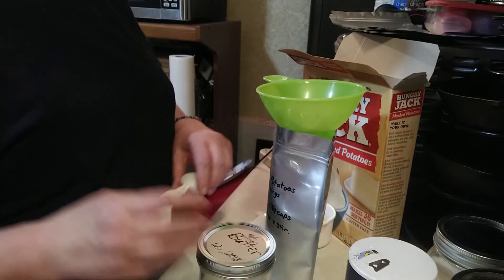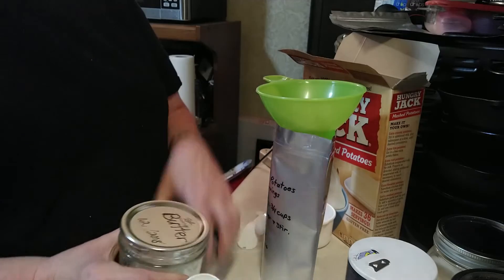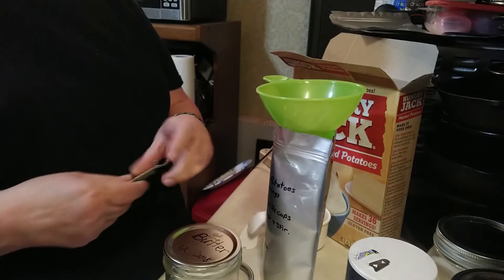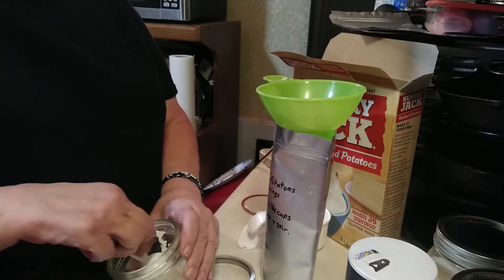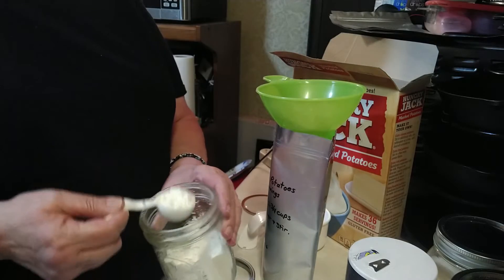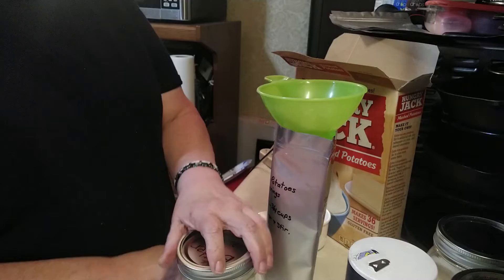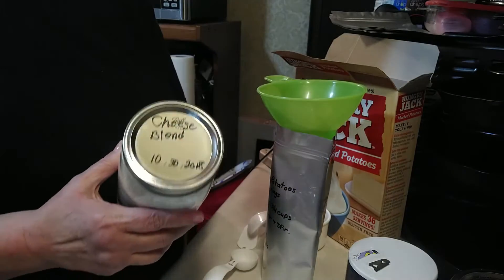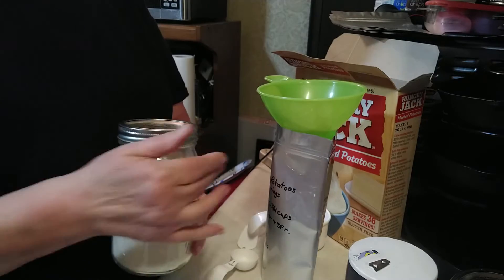The next thing I'm going to add is three tablespoons of powdered butter. This is Augustin Farms powdered butter — I get it in the big number 10 cans. Once I open it, I bring it down into smaller canning jars and use a vacuum sealer attachment to take out the air inside. That was three tablespoons of powdered butter. At this point, if you wanted to add cheese, you can use powdered cheese — this is Augustin Farms cheese powder blend. You can add two tablespoons if you want cheesy mashed potatoes.